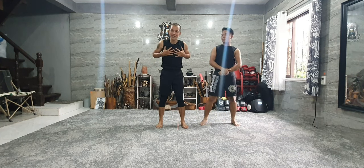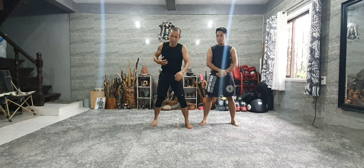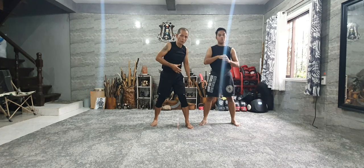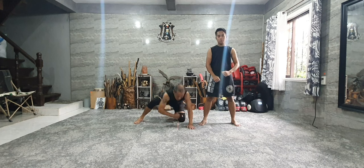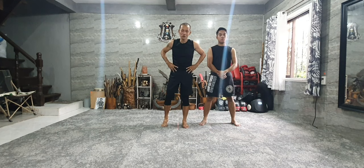I'm not worried about my knuckle, because I'm just using this one — the ridge hand. Not like this. Sometimes, if the opponent dodges on the ground, this hits the ground and you break your knuckle, break your fingers. But this way, here — boom, boom — it's okay. It might get hurt a little, but you can still use it.